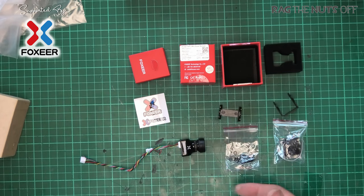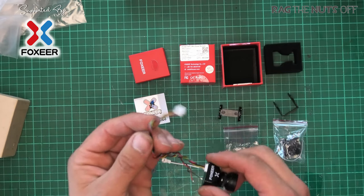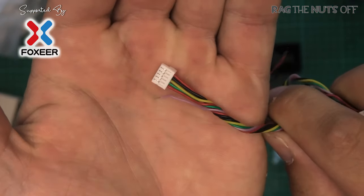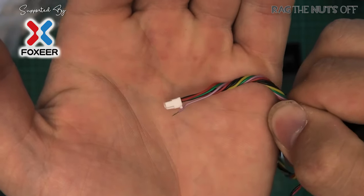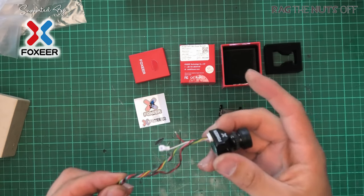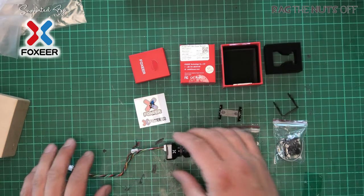Inside the box we've got the camera, and we've got our wiring rig with the default connector for a standard flight controller with a little clip on there as well. We also have the sensing wire which we can use to provide the VBAT or battery voltage to the camera and display that on our screen.